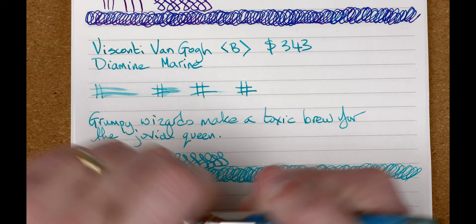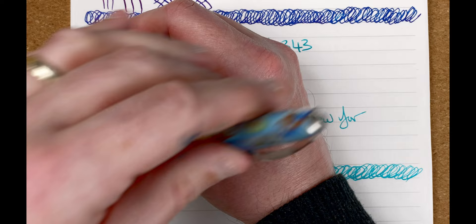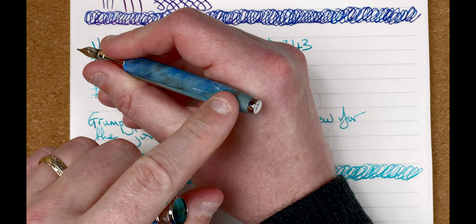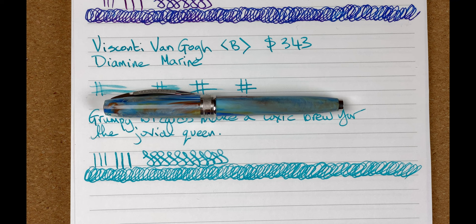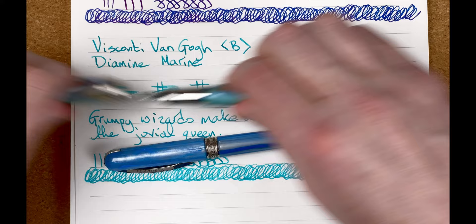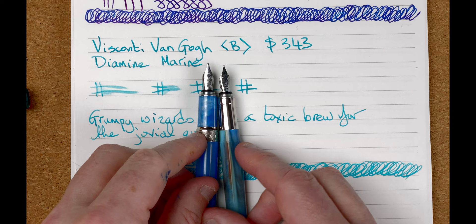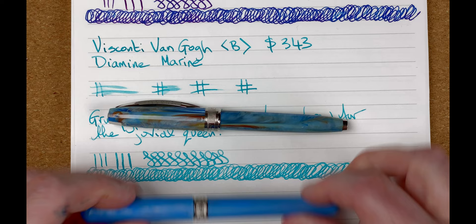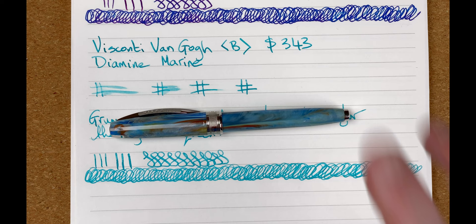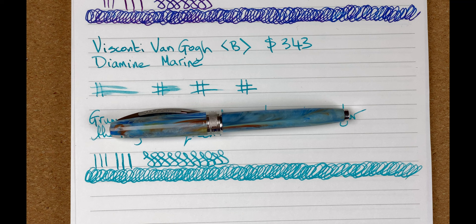It feels small when it's not posted, but as I showed in the writing test it's just about the right size for me unposted. I could post it but I'd worry about scratching the material and it feels clumsy posted. For value comparison, for less than half the price I can get a Visconti Breeze — the nibs are identical. But the Breeze doesn't look anywhere near as nice — it looks rather plain compared to the Van Gogh. That's why I think this is definitely a pen for special occasions because it really draws your eye.